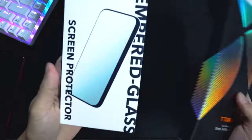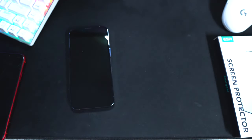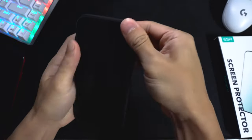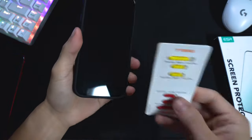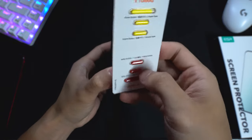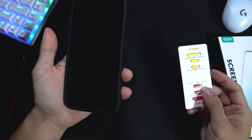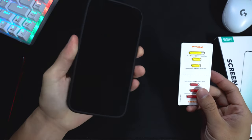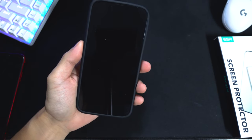I did pick up a screen protector here that I'm putting on - this one's from ESR. I also got this Torras case, so I'm going to put it on now and show you what it looks like. It's a very simple clean case. It also comes with these little replacement buttons so you can change the colors - right now they're black and silver, but you can swap in red or yellow ones, though that might look a bit odd on this case color.